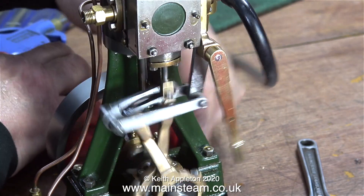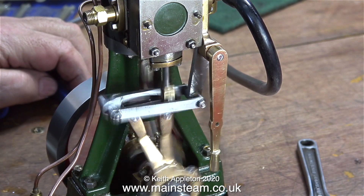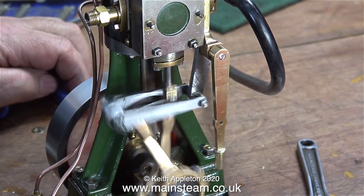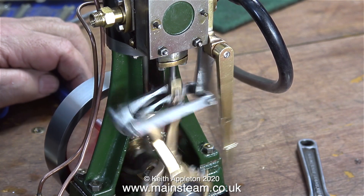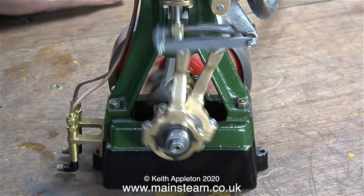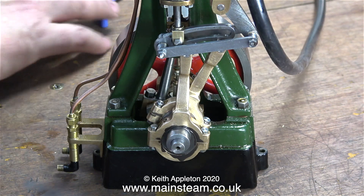Time for the first test. Don't worry about everything wobbling about, this is of no consequence — it will not wobble about when it's all held in place. And as you can clearly see the engine runs extremely well with the valve gear in this position. And when I slide the expansion link across to the other side it also runs backwards. That's a first.